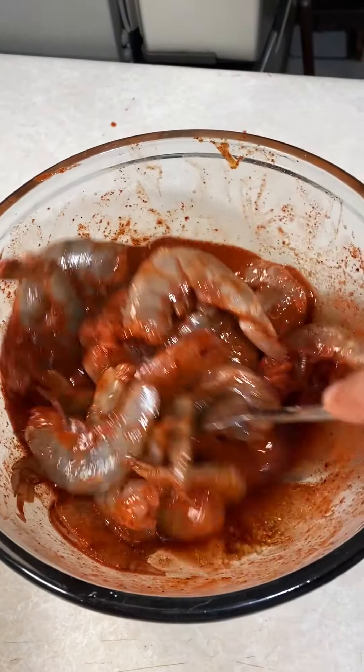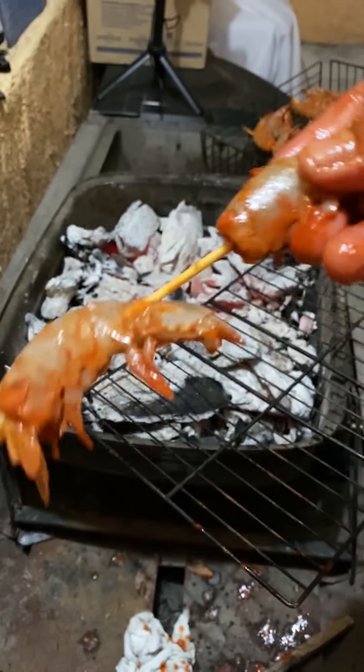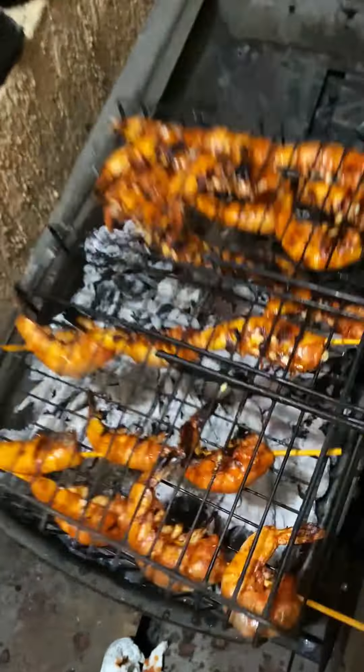Make sure the shrimp is well marinated. Cover it up and put it in the fridge — the longer, the better. For the non-peeled shrimp, grill them until they're a bit burnt so they can be crunchy.